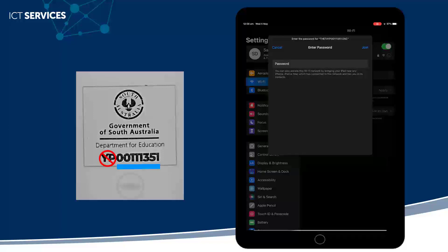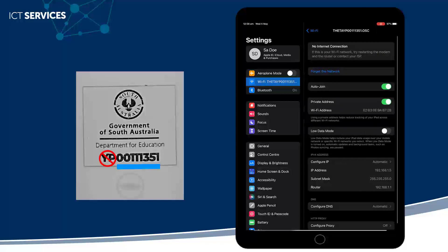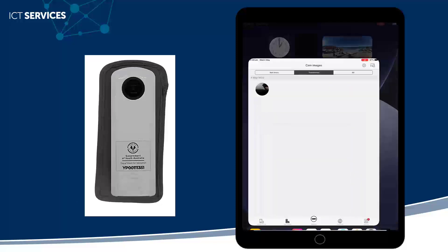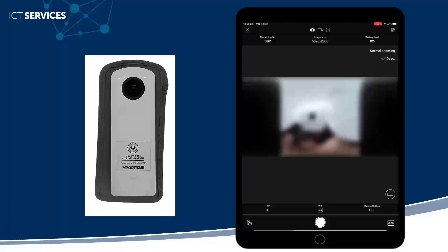It will then connect my device to the camera. If I've used the camera on that device before, now when I go into the app, it will automatically open up without me having to select the camera. When I click on that middle button, you'll see I've got that live view of what the camera is seeing.